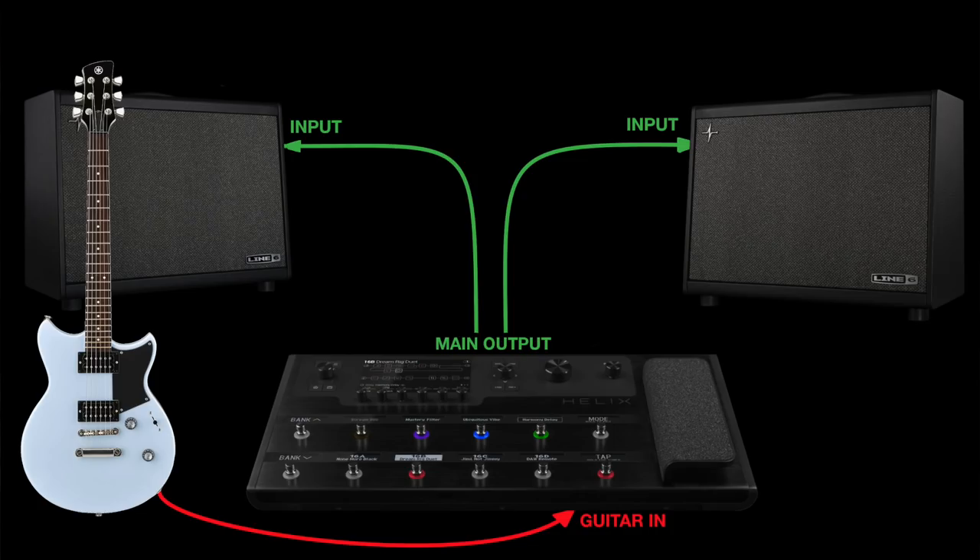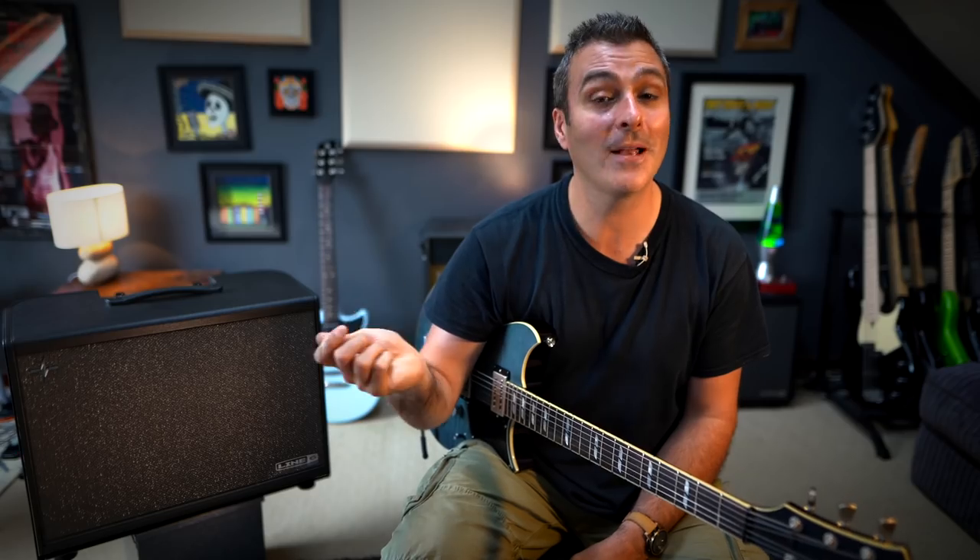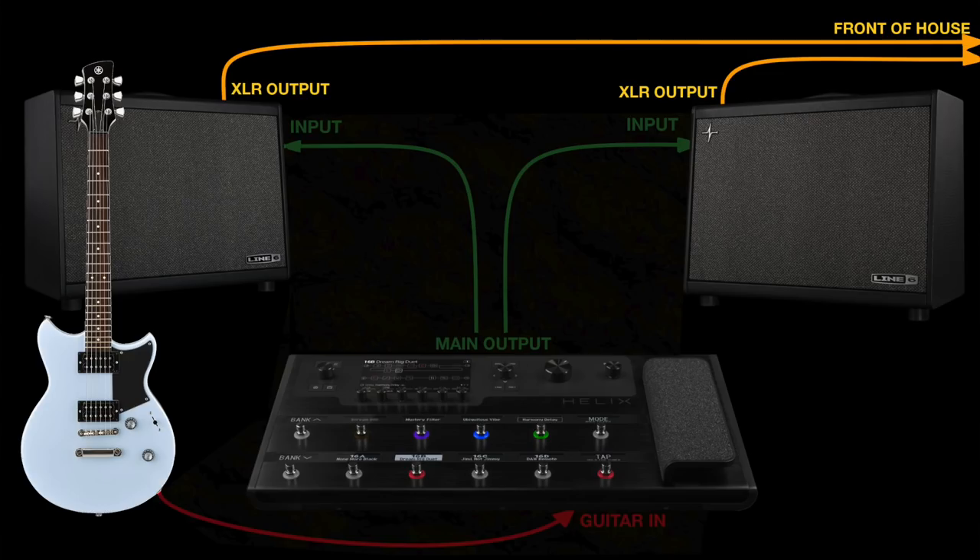You can connect PowerCab up to your modeller and PA and mix it in a number of different ways. The most obvious way would simply be to take the audio out from the modeller and plug them straight into the inputs in a PowerCab. PowerCab is of course mono, so in an ideal world you're going to have two of them so that you can run in stereo. Then just connect the XLR output from PowerCab to the front of house mixer.